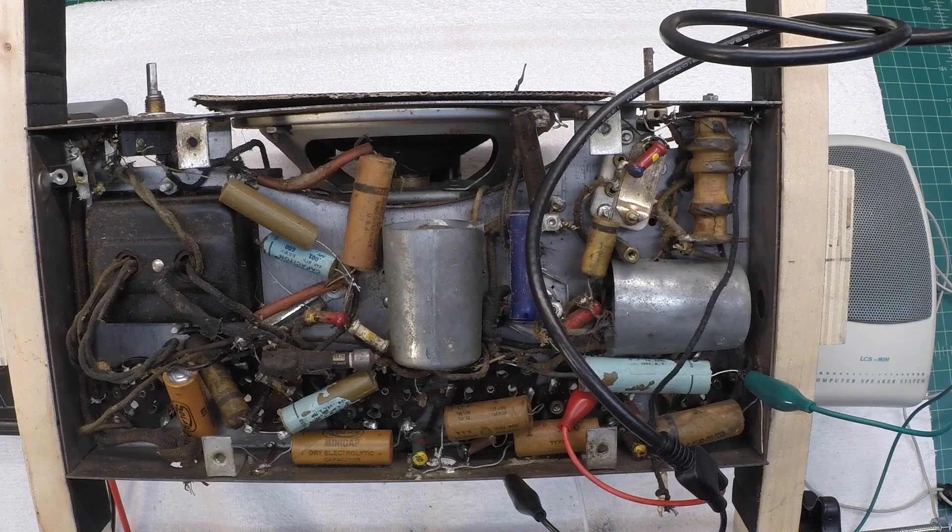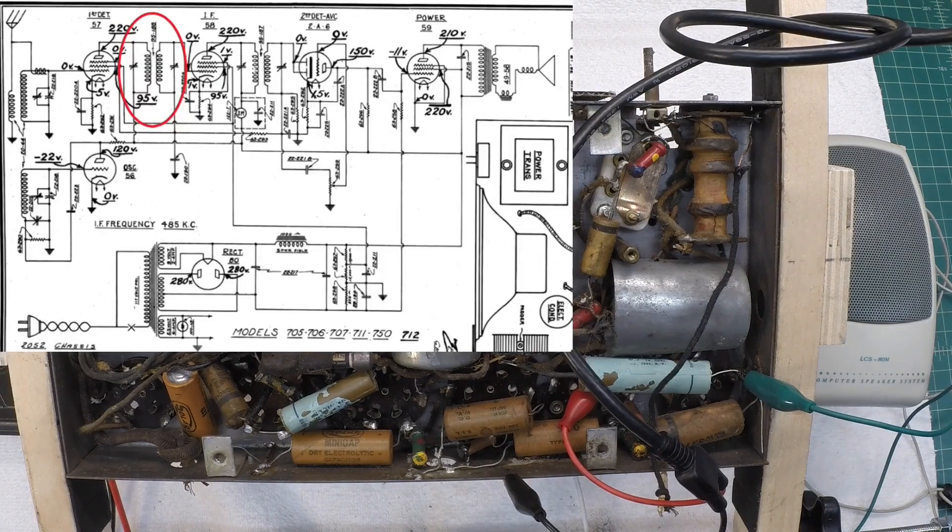Just checking to see if I can pass an IF signal modulated through that first IF transformer — and I can, using my signal generator. We'll check DC resistance as well. There, you can hear it as I rock the dial. It seems to be resonating at around 485 kilocycles.